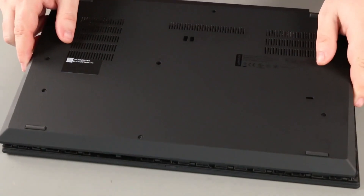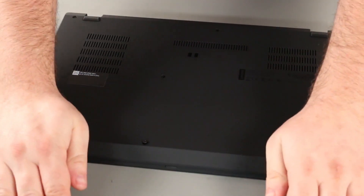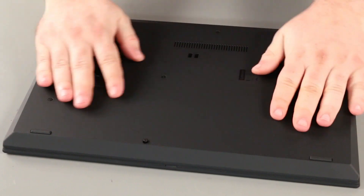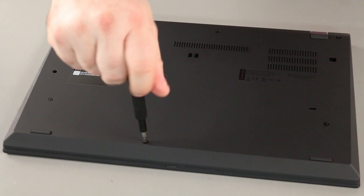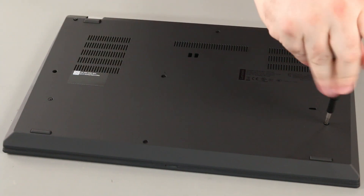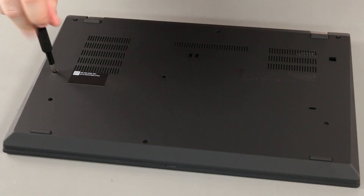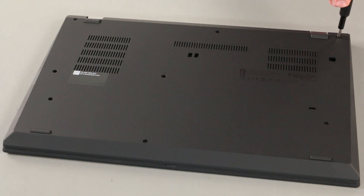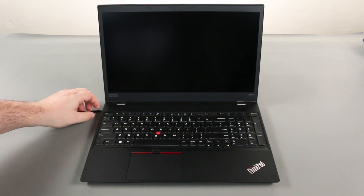Place the bottom cover onto the system front edge first. Press down around the edges of the system until the clips lock into place. Tighten eight captive screws. Before attempting to power on the system, reconnect the AC adapter to re-enable the internal battery.